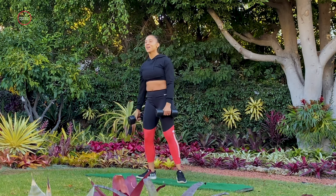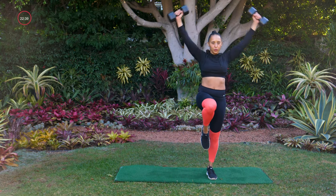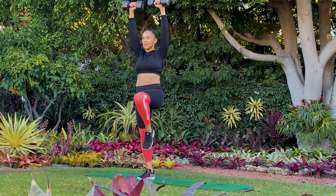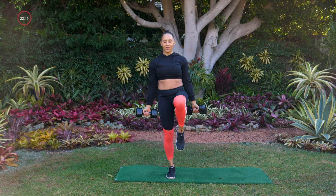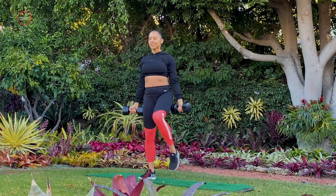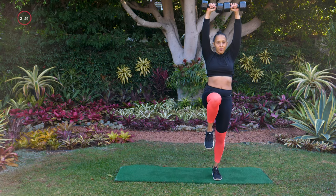Going into move number two — our angel with the knee up. Palms face forward, hands right to your sides. Here we go — shifting to one side, knee up and down, shift to the other side. Make this a core move, not just a shoulder move. Really think about balancing, pulling that belly button to your spine, pulling that knee up towards your chest. Great job. Last one right here. Yes!